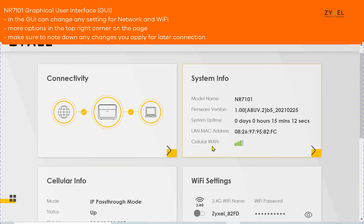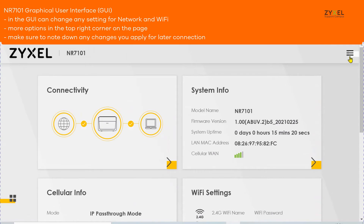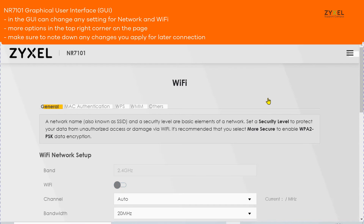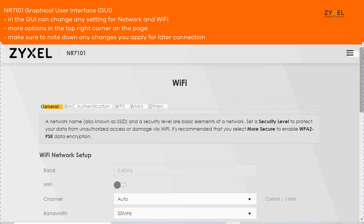In the graphical user interface of the device you can change any network setting and Wi-Fi parameter, but make sure to note down all your changes. All parts of the GUI are accessible from the top right menu and you also have different options in the menu bar.